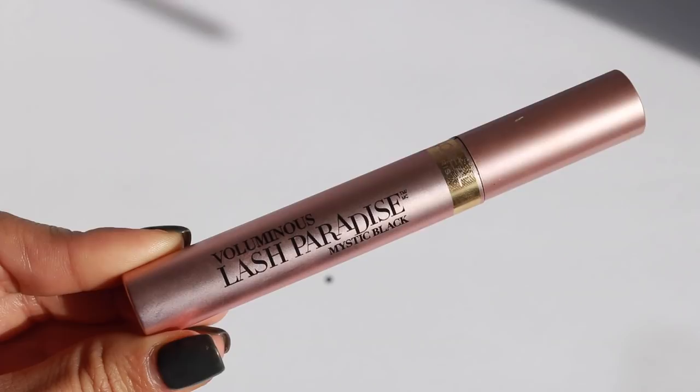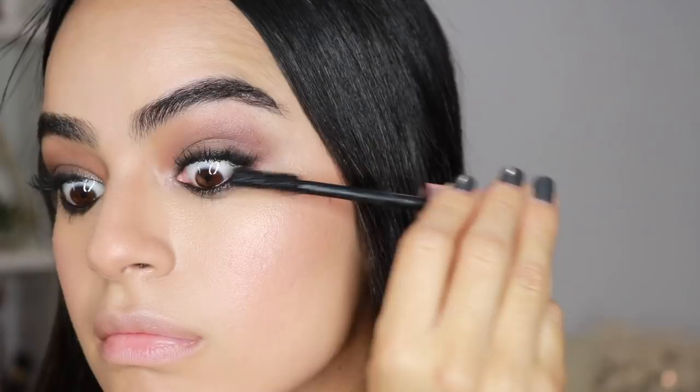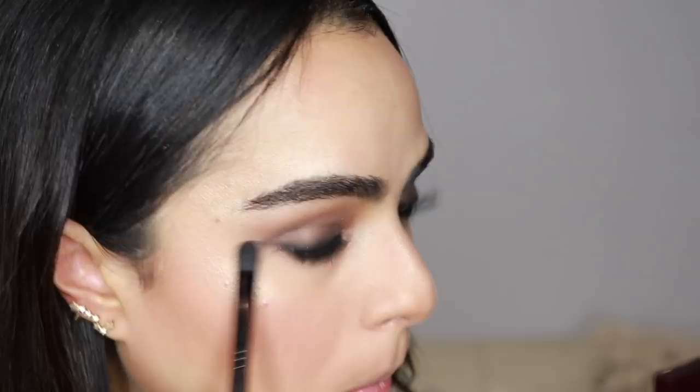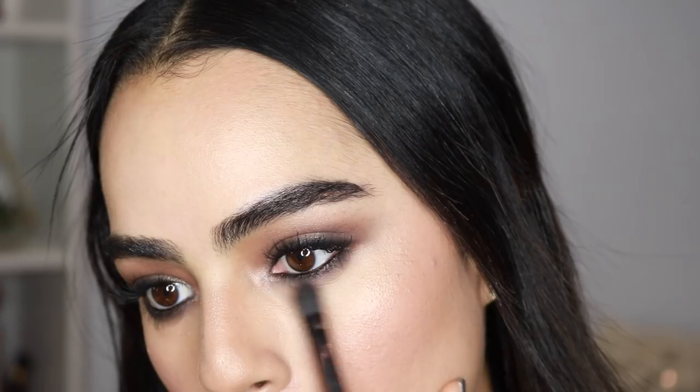Almost finishing up — I'm taking my Lash Paradise Mascara by L'Oréal. This is definitely the best mascara at the drugstore, hands down. Before applying mascara to my bottom lashes, I'm taking a little bit more black eyeshadow and gently smoking it on my lower lash line. This helps set the concealer and make sure there are no harsh lines — it looks pretty seamless. Now I'm finishing up the mascara on the bottom lashes.